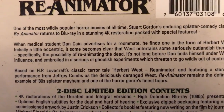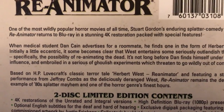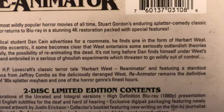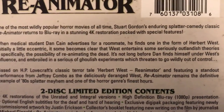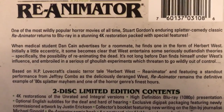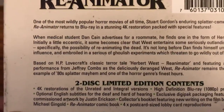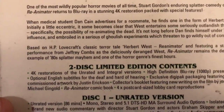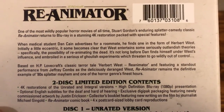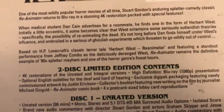One thing I wanted to point out was their misprint — 'it some becomes clear that West entertains some seriously outlandish theories' — yeah, that kind of doesn't make sense. That was pointed out by some people on a Facebook group saying they need to do some proofreading, but things happen. Most of you guys know what this film is so I'm not going to reread all of this.